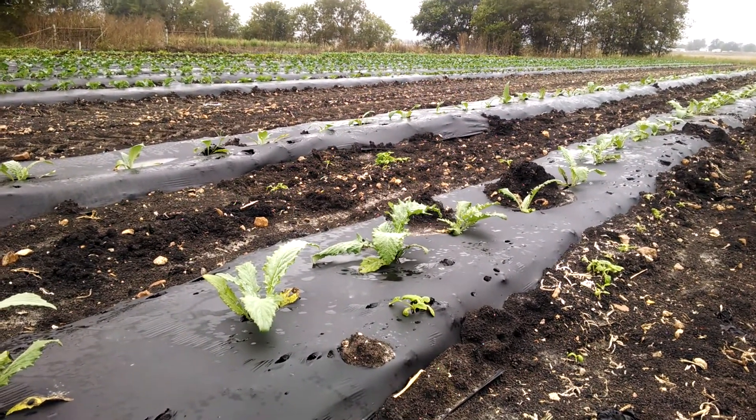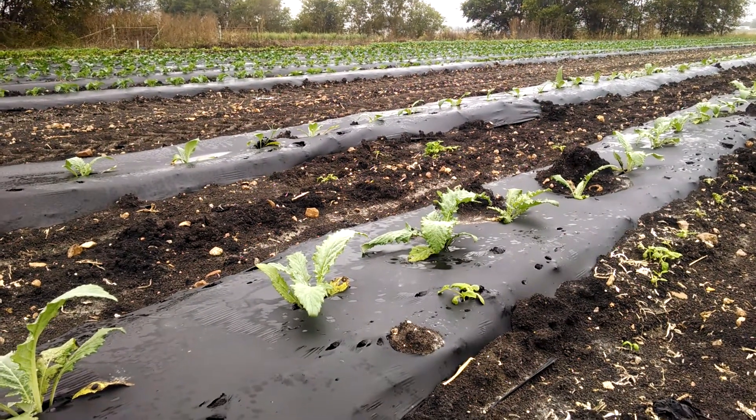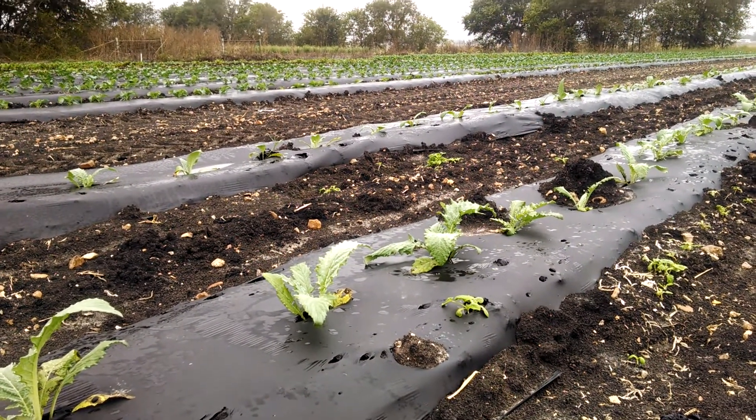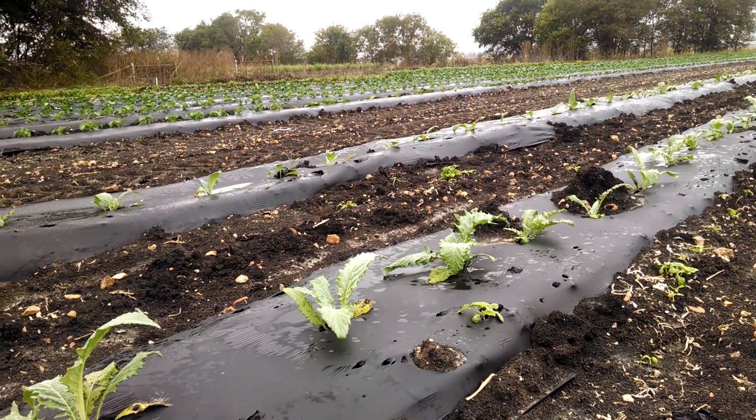Good morning from Two Happy Children Farm. I'm out here in our asparagus field and I just want to go through some of the things we're looking at as far as crop health and the rate of growth we're seeing on this asparagus.